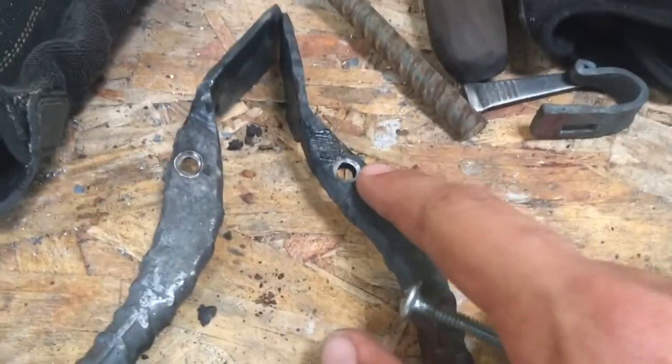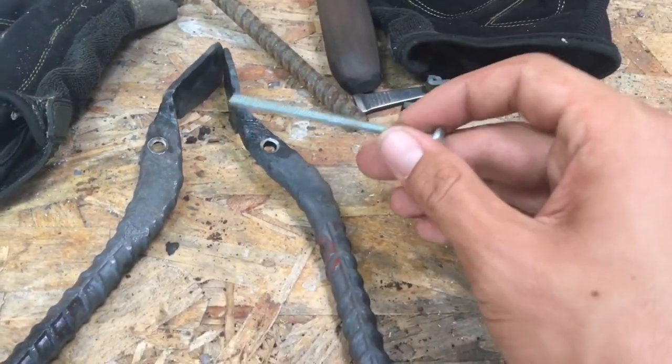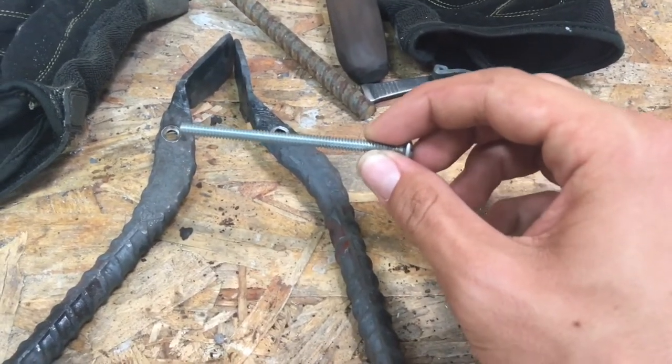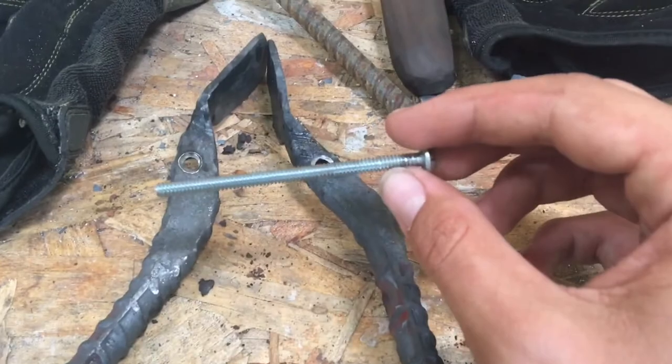Now that the holes are drilled, I'll be cutting this pin to about right here. I'll fully measure it out inside the tongs before I cut it. You mostly want to keep about a quarter inch of material above where you're planning to rivet, so that you can get some peening-over action to further secure the rivet in the tongs.